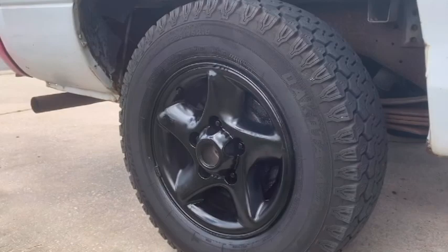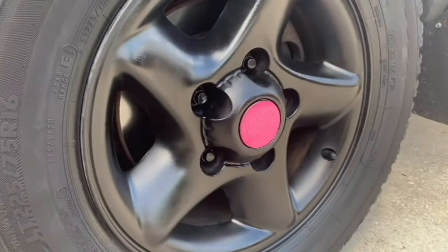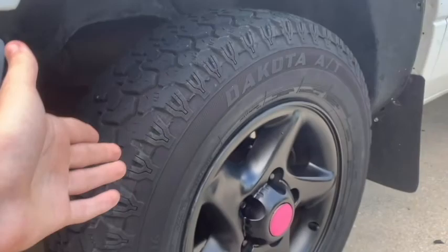After letting them dry, this is the finished result — they look really nice, check that out. If you enjoyed this, please subscribe. And just a note: we did get some paint on the tires here, but it was black so it matches. If you're doing it in any other color, you'll want to mask off the tires. So that's that — please subscribe, like, comment, all that good stuff. I'll see you guys in the next one, thank you!